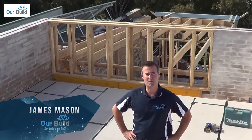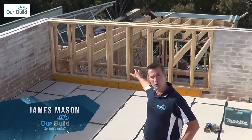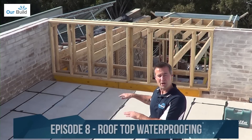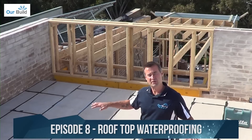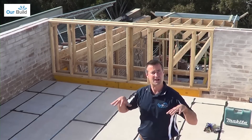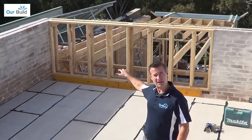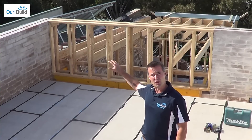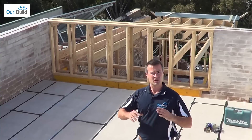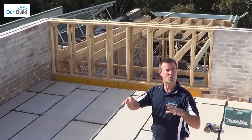Welcome back to the Small Space Big Build project. You can see here we've got our roof deck on and our parapet wall built in the back. What we're going to do now is drop our box gutter in and waterproof this deck. We're going to put three layers of membrane over it, then move on to completing the back roof. Once the roof's complete, we'll throw our sheeting on, put some cladding on the walls, throw in some windows, and then this whole area should be completely watertight to work inside.